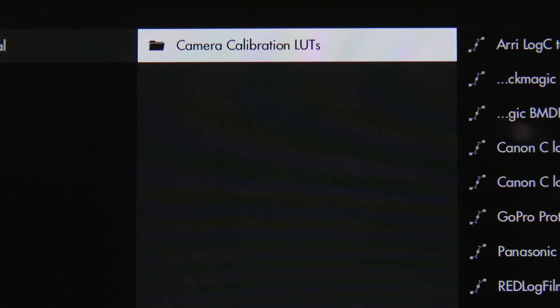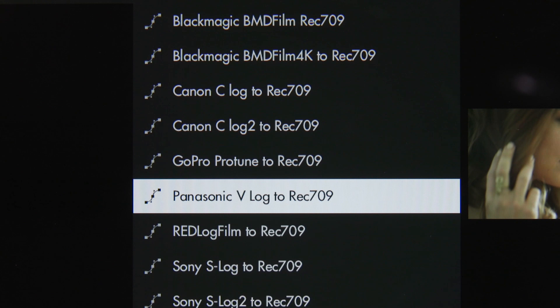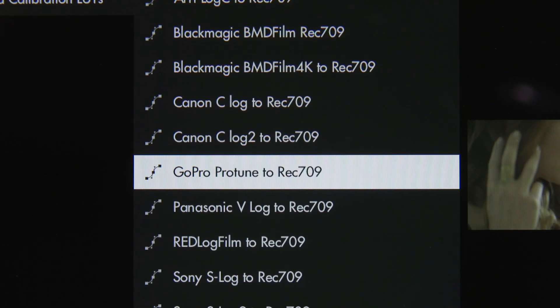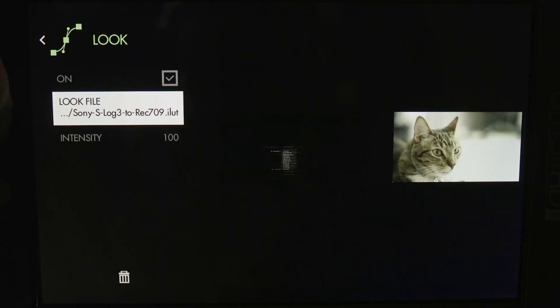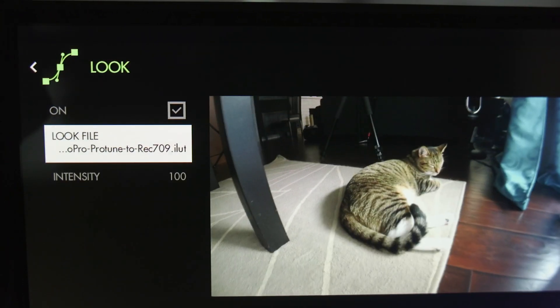They have a bunch of different log profiles, like Arri Log C, Blackmagic Film, Canon Log, V-Log, Sony S-Log, and even GoPro Pro Tune Flat. I played around with the Sony S-Log 3, Canon Log, and GoPro Pro Tune LUTs.